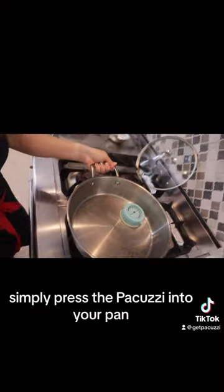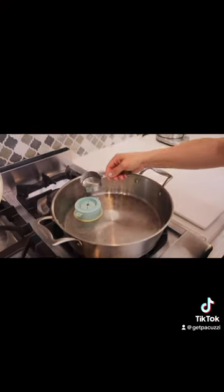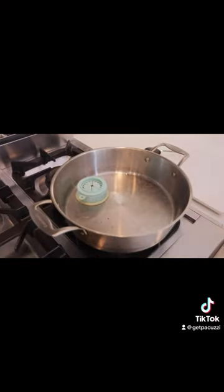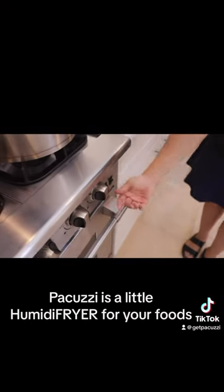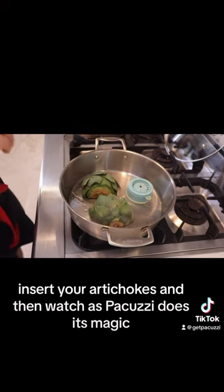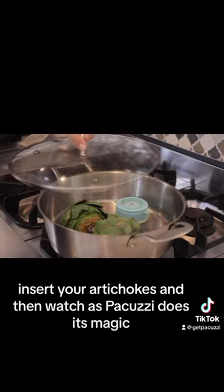Simply press the Pakuzi into your pan, pour in one ounce of water, and then watch as Pakuzi does its magic. It's so easy. Pakuzi is a little humidifier for your food — insert your artichokes and watch as Pakuzi does its magic.